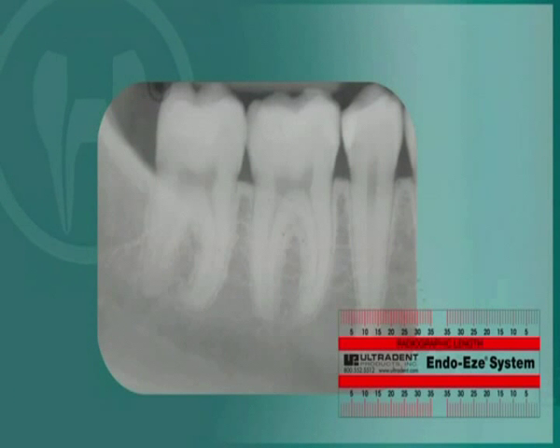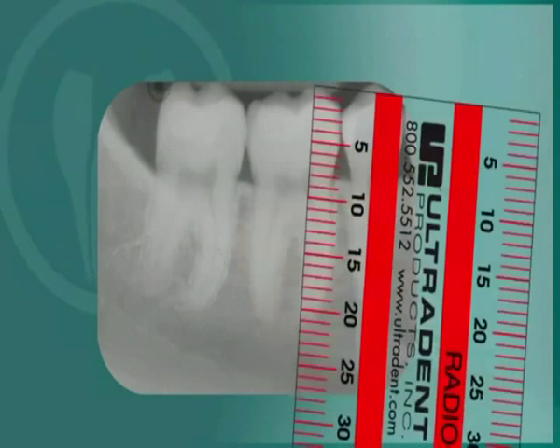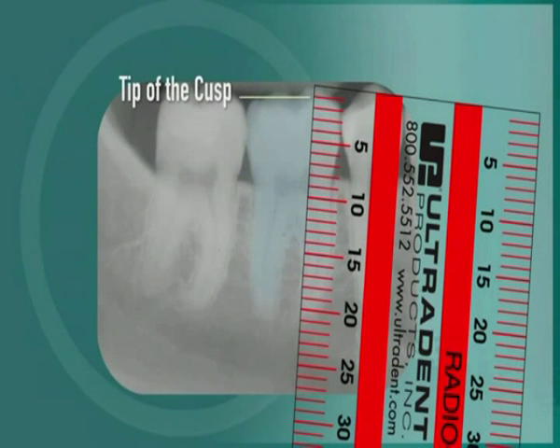To begin the cleaning and debriding process, start by measuring the length of the tooth using the EndoRuler and the X-ray image. Select the appropriate ReadyPak file kit according to this measurement. The measurement should be taken from the tip of the cusp to the anatomical, radiographic apex of the root. This will help to approximate the location of the apical foramen.